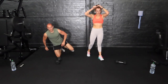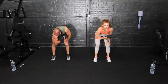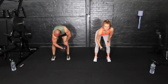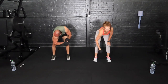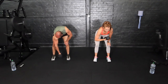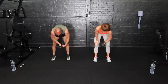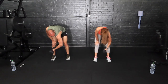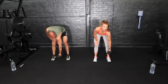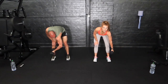Biceps — here we go. Bicep concentration curls, bent over at the hips. Slow them all the way down. Heart rate should be staying at a nice stable level throughout the whole workout. Change arms halfway. Depends on the fitness of the person and what energy system they're using. 10 seconds — come on. How are your arms feeling? Stop.